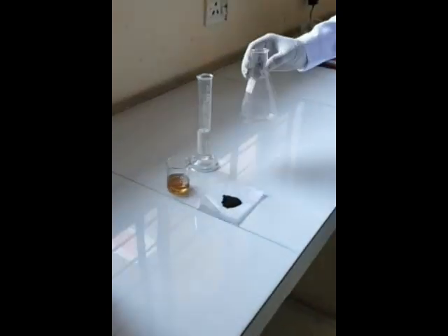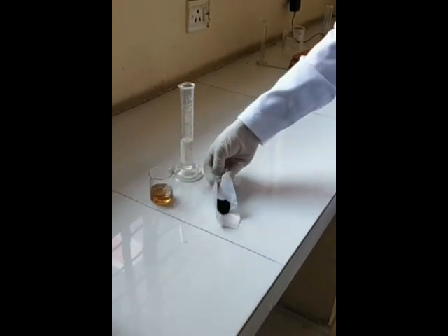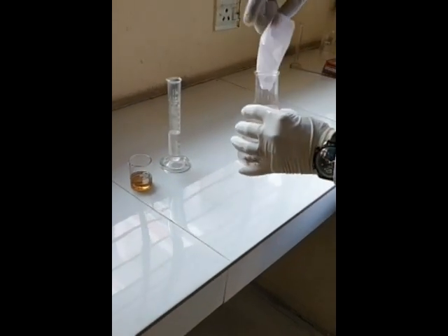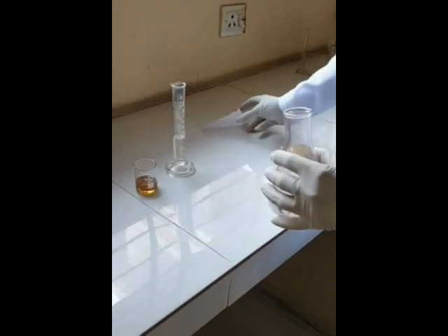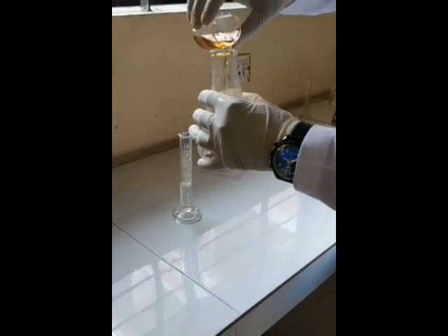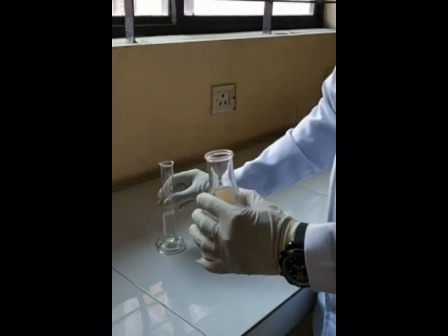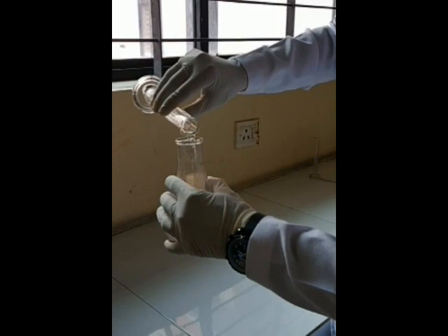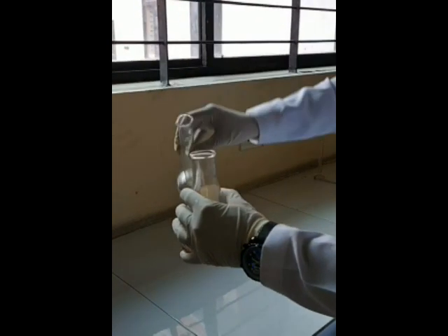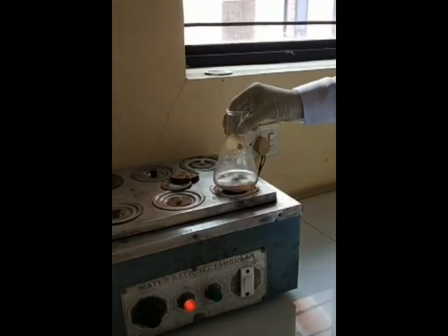Now we will start the procedure. In a 250 ml conical flask, take iron fillings. Add 20 ml of phosphoric acid and 25 ml of purified water. The mixture is then placed on a water bath until the iron dissolves.